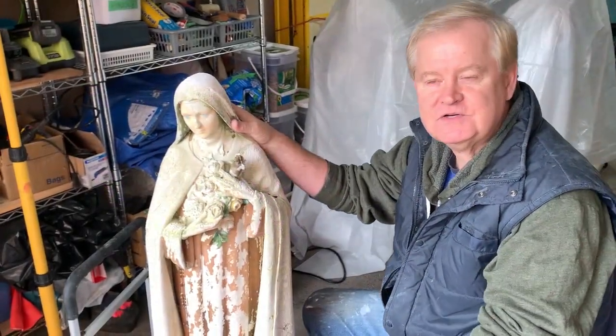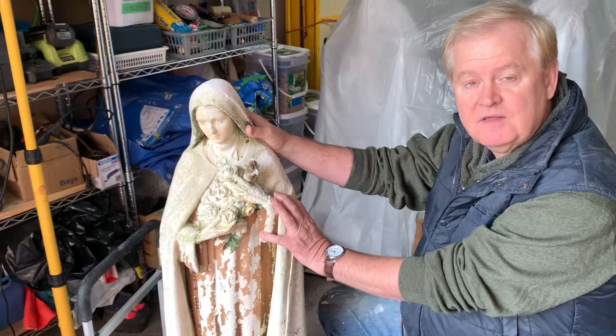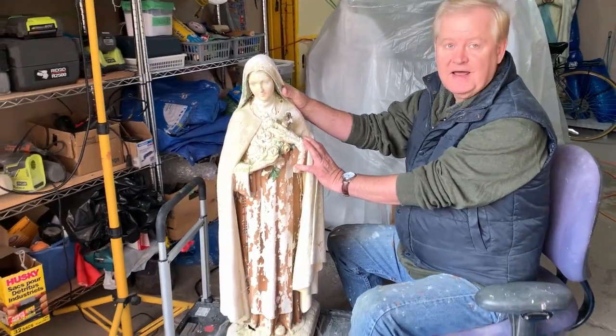Welcome. Today we're going to begin restoration of one of our favorite kinds of projects — a statue that has been in a family and part of the family's history for years, or in this case for decades.